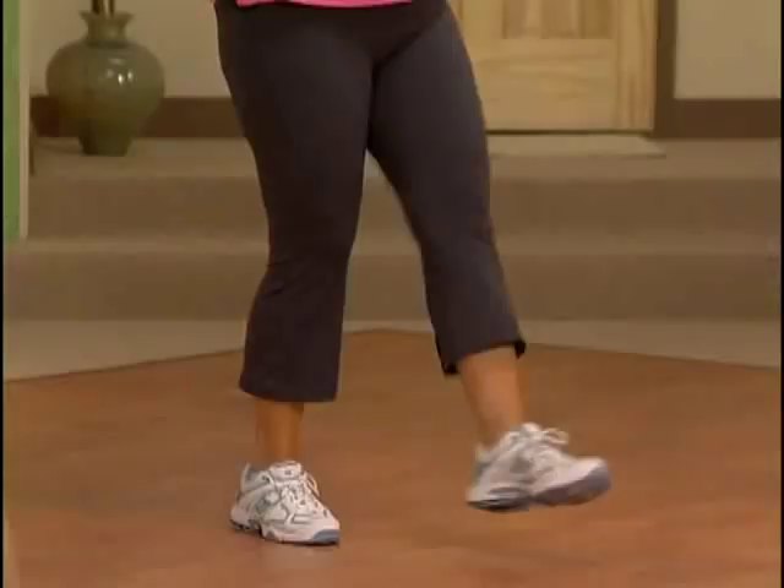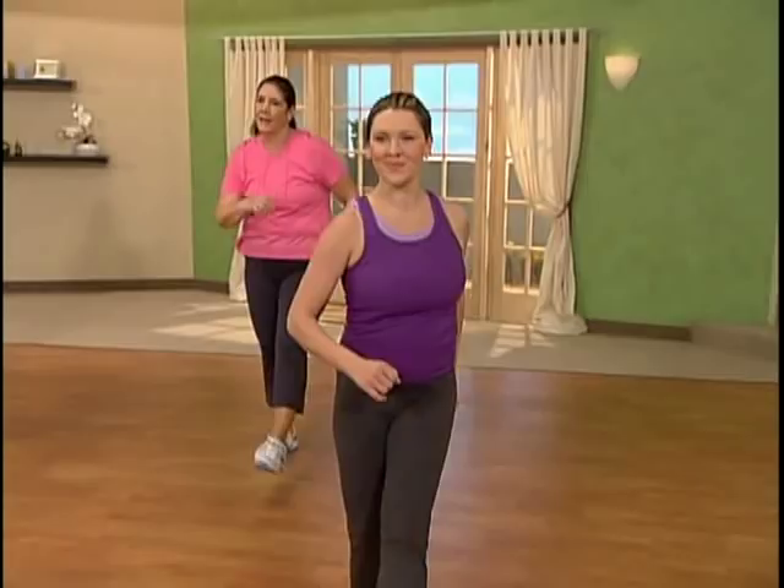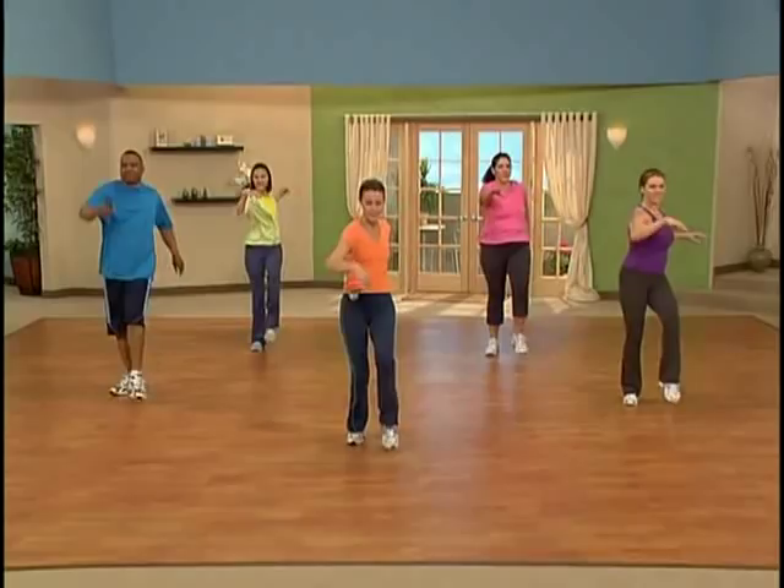Shake away the tension. Exercise can really help reduce stress. It can help you cope with stress. It can enliven your mood. Let's add that twist right here. Twist. Twist. Good.